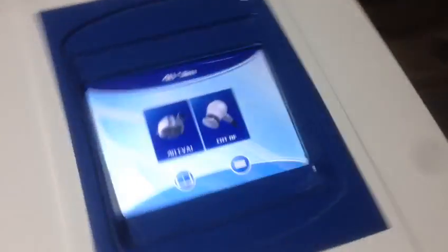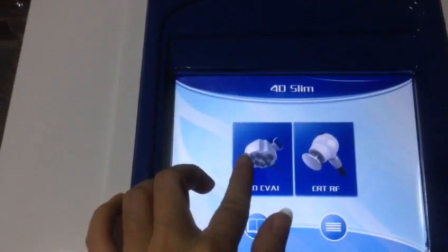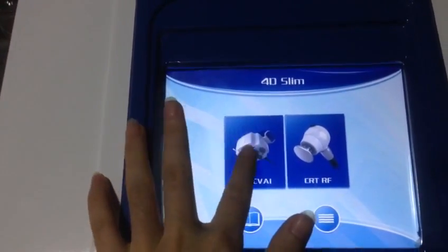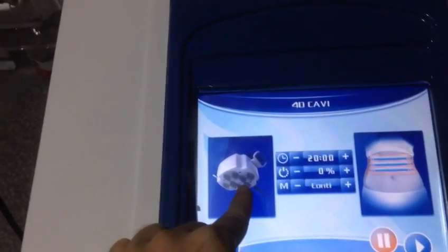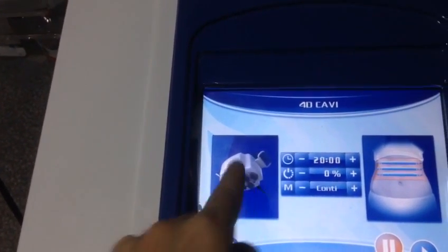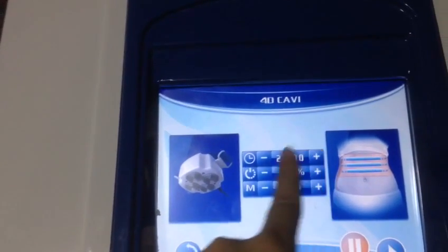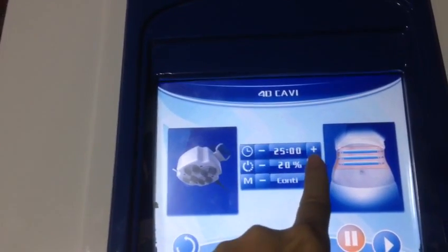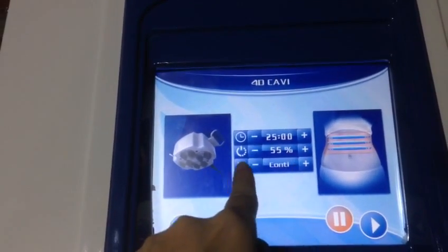Hello Jesse, this is the CD 4D app. This is the cavitation machine. This is the 4D cavitation handle. This is not just the time. This is the tower. And this is the module.